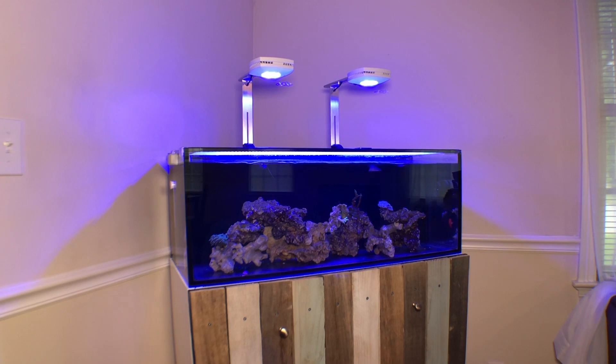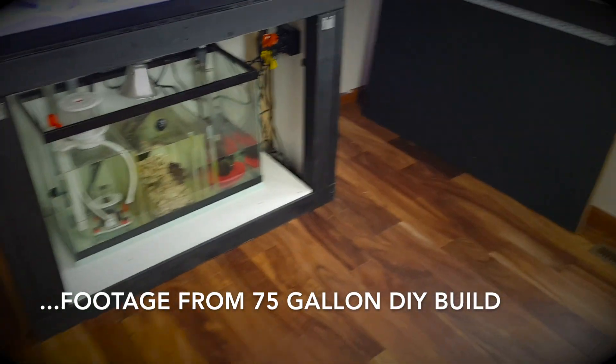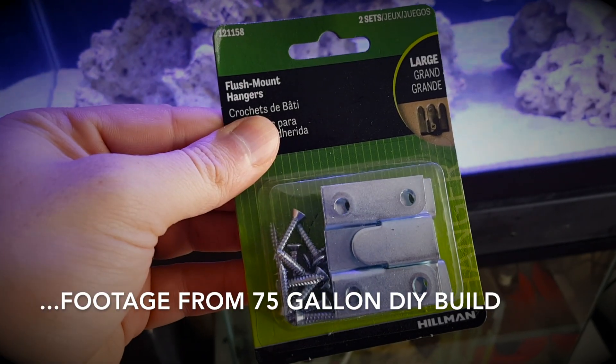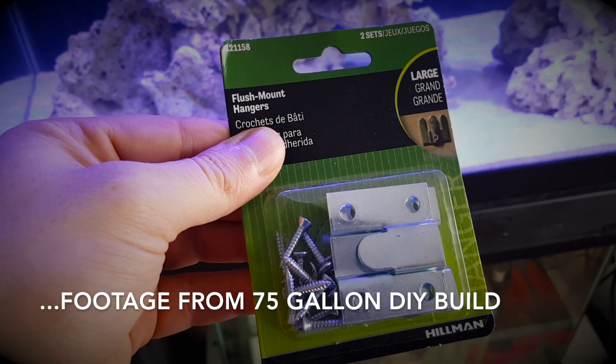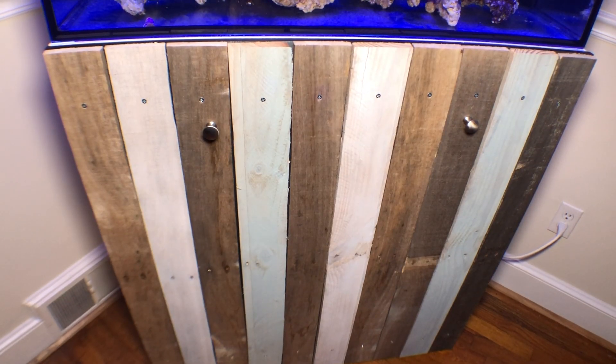My new build is the Innovative Marine Nuvo Fusion 30 Long. Most of you will notice a familiarity right off the bat with the door — it's pretty much the same door, just slightly smaller. It still mounts the same way with two brackets on each side; I really liked the look of it and so did my wife. The stand is MDF board, which we all know is not great around water. When I first got it, the MDF doors were badly swollen, so I tore them off and put the new door on.